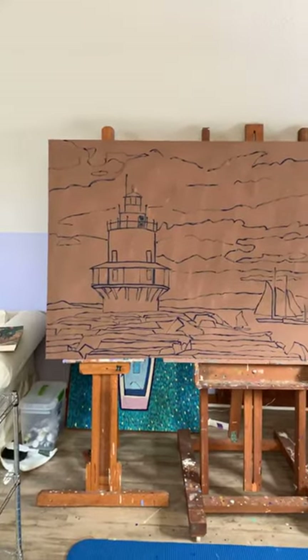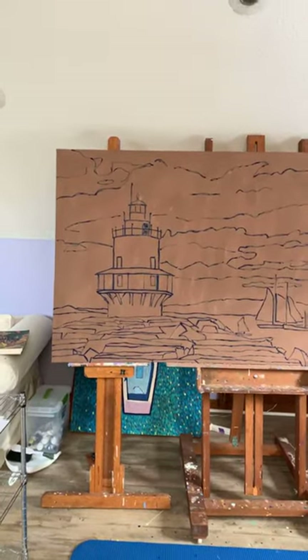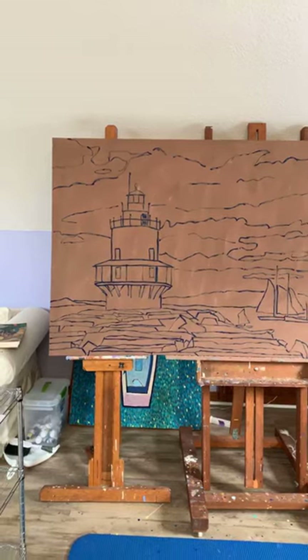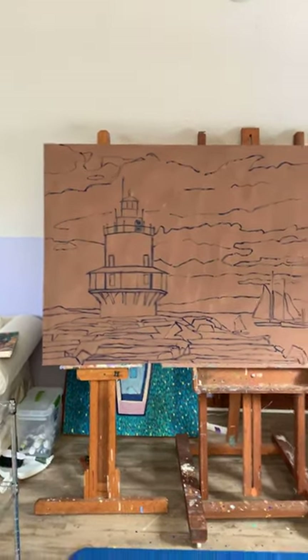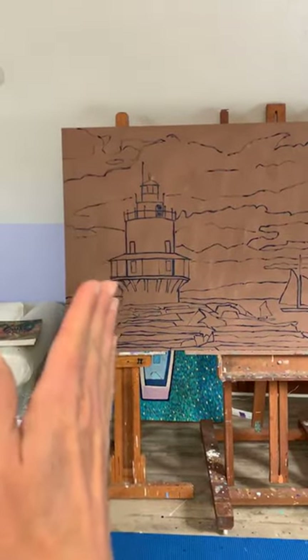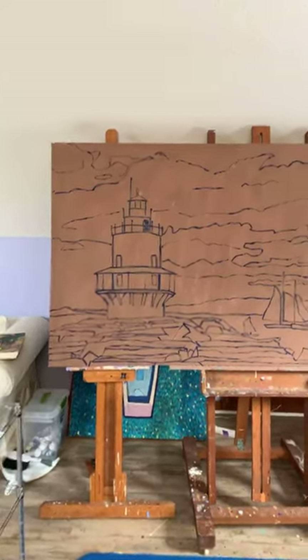And this is where — okay, this is where — I really want to be a fauve. But this kind of stuff drives me nuts. Like, if I thought this line of the lighthouse was off, it would just drive me mad.